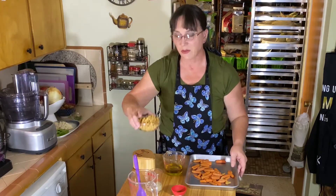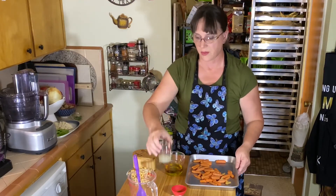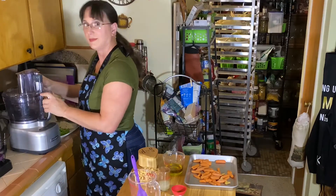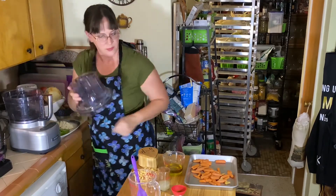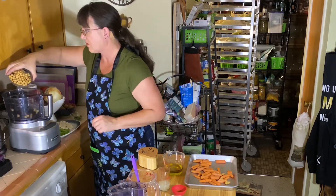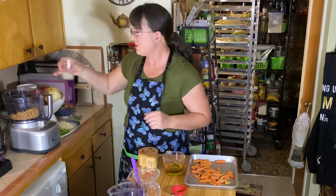You'll also need one can of chickpeas that has been drained and rinsed, and two tablespoons of lemon juice. Let's get the food processor set up. We're going to combine everything in the food processor — start with the can of chickpeas, then the lemon juice.